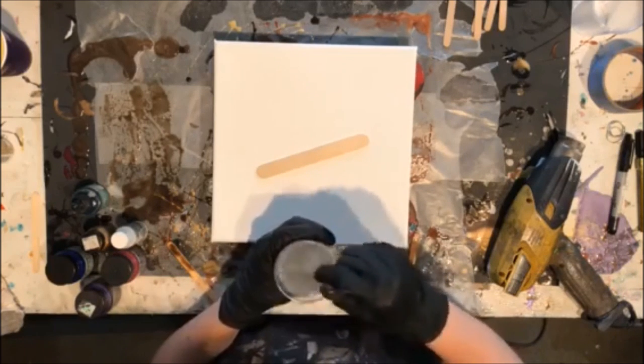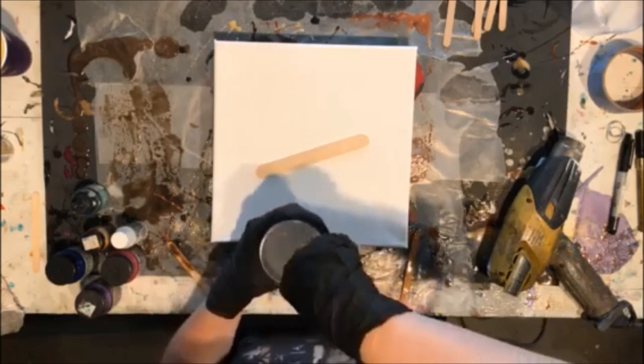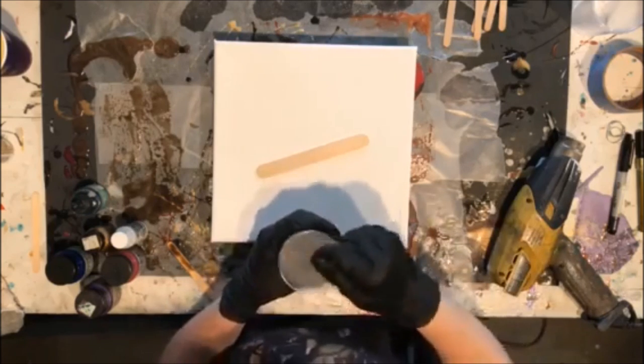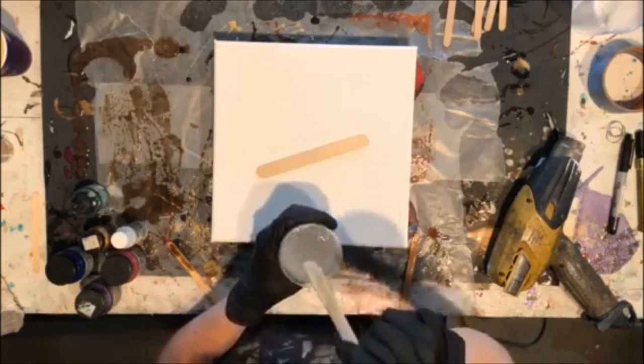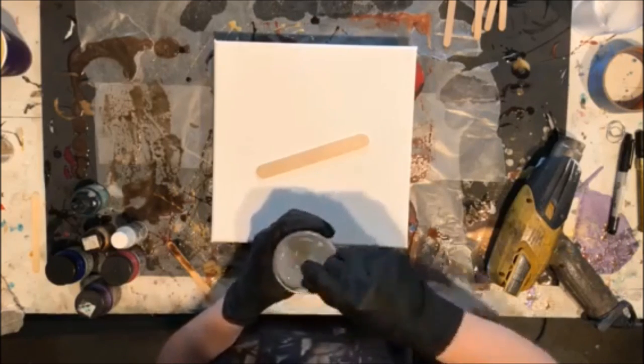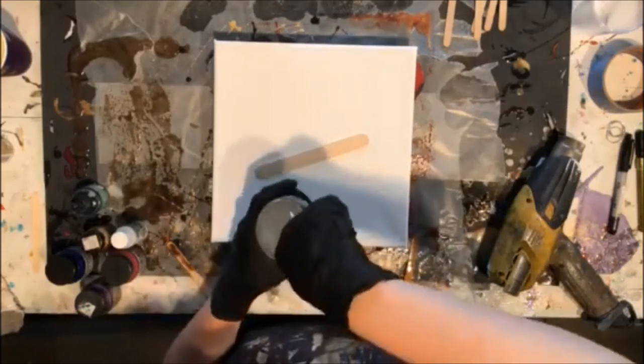Which makes sense that it would run together if it was too thin — duh. I forgot that we should use GAC, which didn't really matter because we didn't complete the piece anyways. But you live and learn, it's whatever.